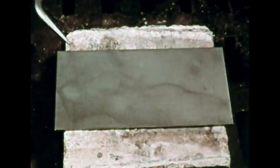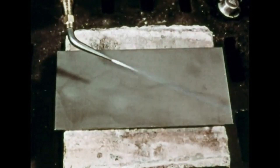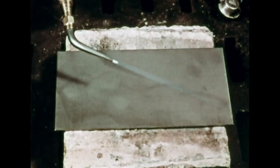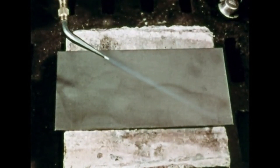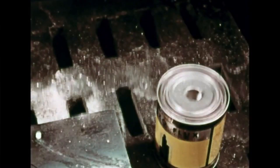Good tinning is a combination of correct heat and mechanical and chemical cleaning. Let's see how tinning works. We'll do this by depositing bronze on a flat plate which first has been made mechanically clean by scrubbing with steel wool or a wire brush. To make the metal chemically clean, we'll use a braze welding flux on the rod.